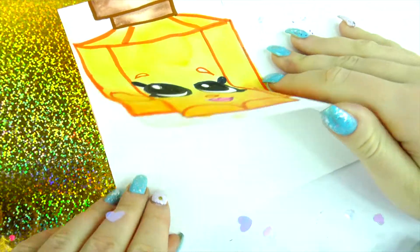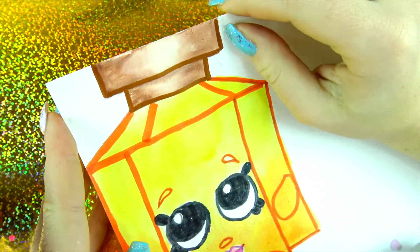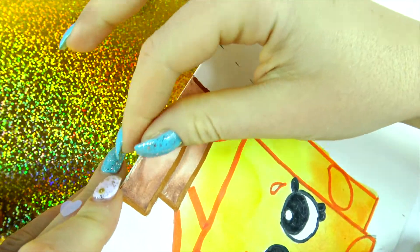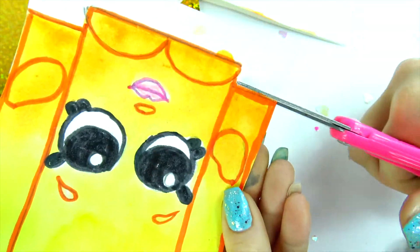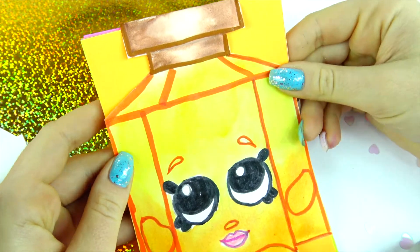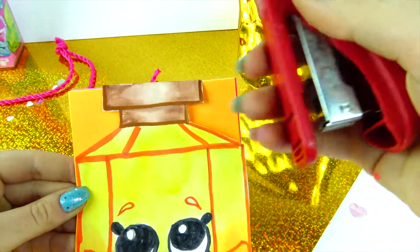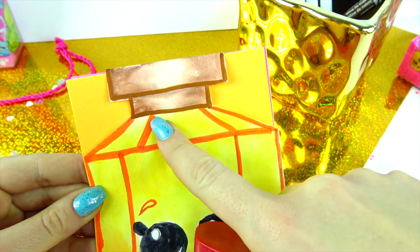Now that our Shopkins is finally ready, it's time to cut her out — be careful and make sure you don't cut this line because it has to be folded together. Keep this line together and do not separate it. Next, place the colorful pages inside your notepad, make sure they're perfectly lined up, then take a stapler and staple a few times right here on this line.